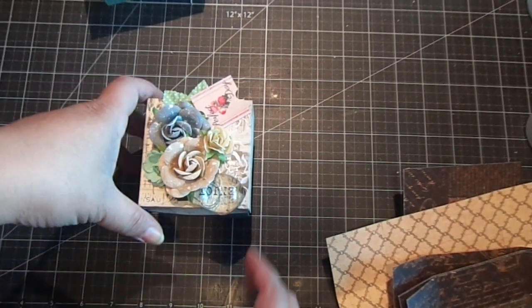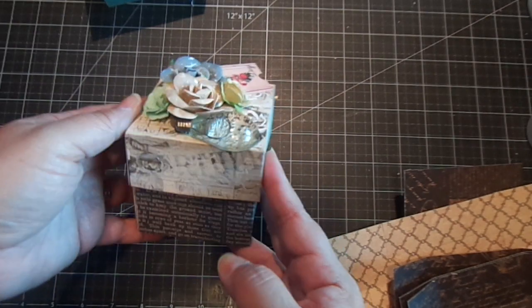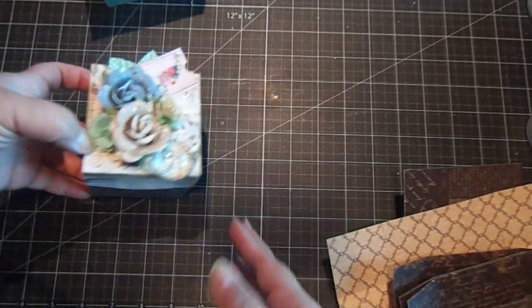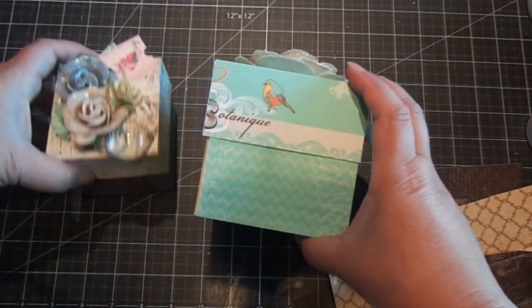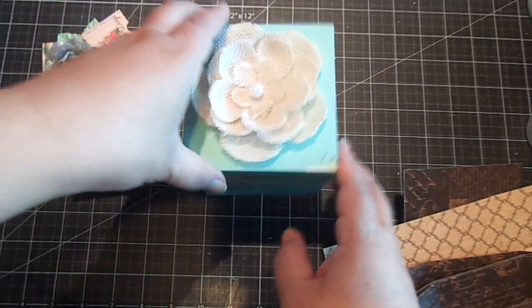Hi everyone, for this video I'm going to show you how to make this double swivel box. I made a three inch size box and then a four inch, so you can kind of see the difference in size, and I'll show you how to make this.